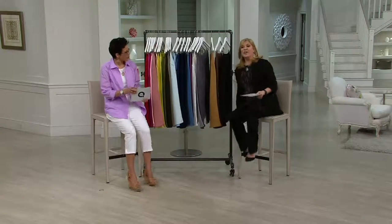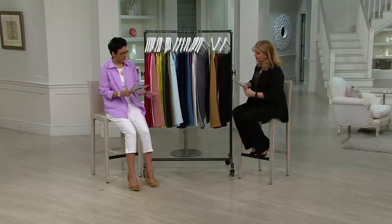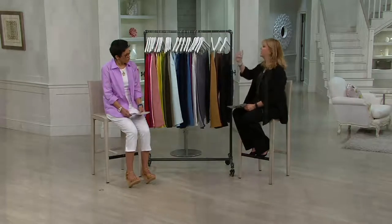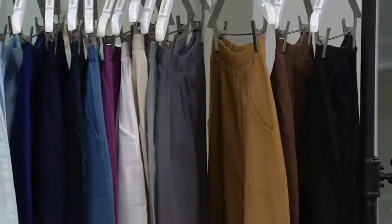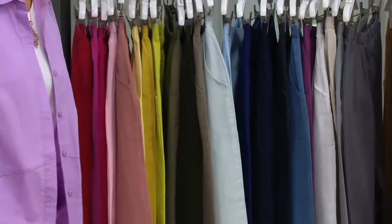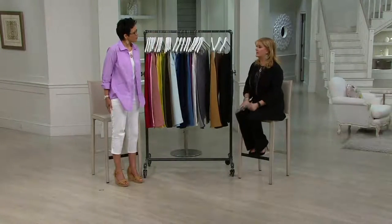The buy more, save more is $5. So that's really good because the first pair is $27.95. And then let's say you buy the white and now you want the black — that's $22.95. And let's say you want to try the dark indigo — then you save another $5. So you could really rack up the savings on these.